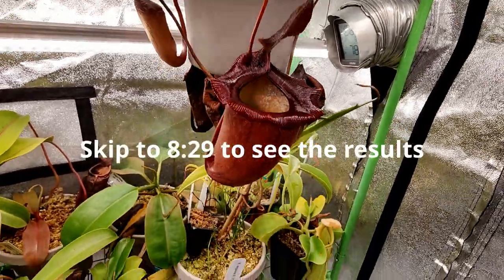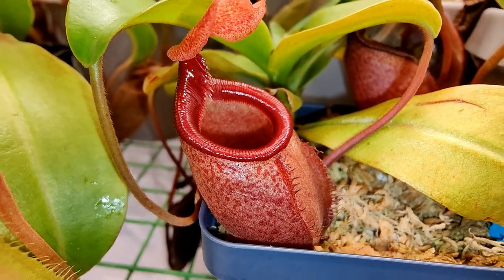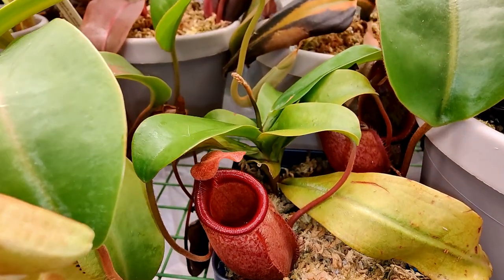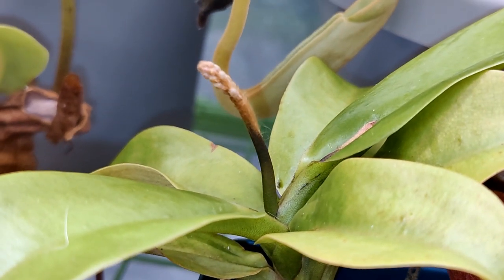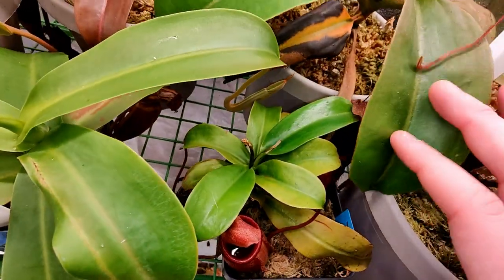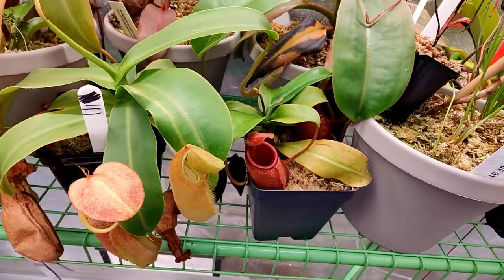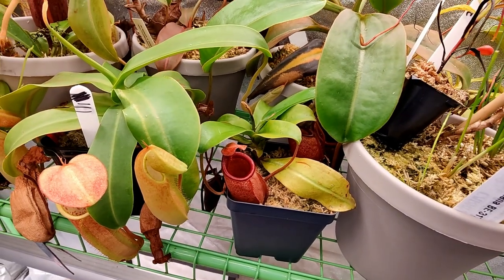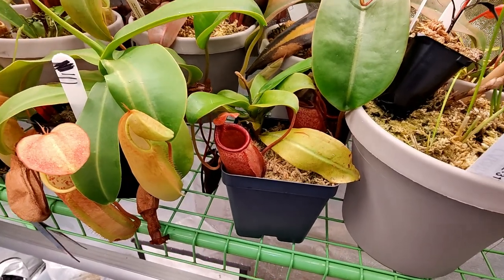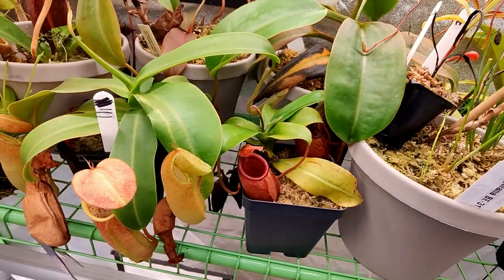Let's look at some plants. This one is Mira, one of my favorite species coming from Palawan. You can see it is flowering — that is so cool. This plant is only about four or five inches across and it already has a flower. The Mira complex, which also includes Deeniana and Leonardoi, often flowers or at least sexually matures at a small size like this, though they can get way bigger.